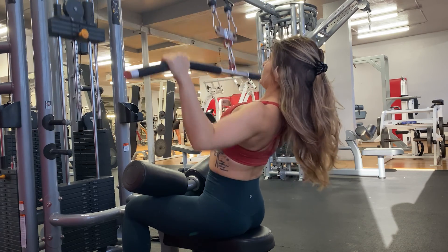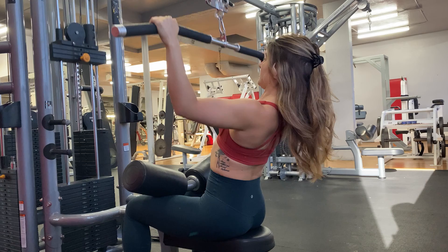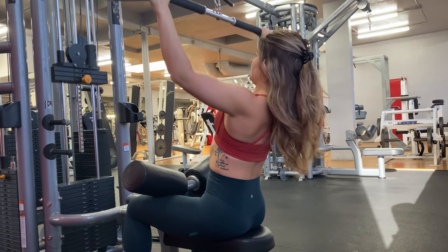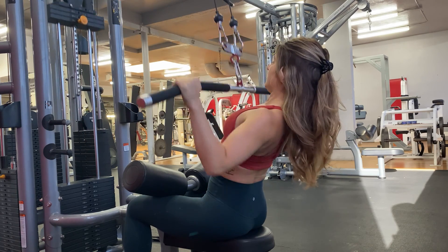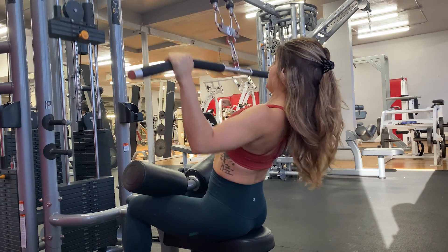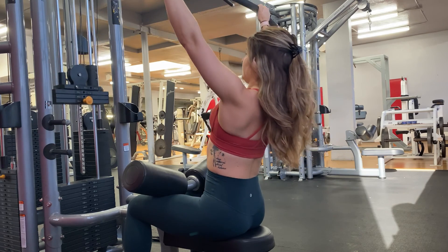Beginning with a superset. You're going to first begin with a wide grip lat pulldown — minimal movement in the torso here. As you pull that bar down, focus on bringing it almost down to your chest and squeeze your lats together as that bar comes down. Complete control, bring the bar down, squeeze the lats, really making sure that you don't have a lot of movement in the upper body.